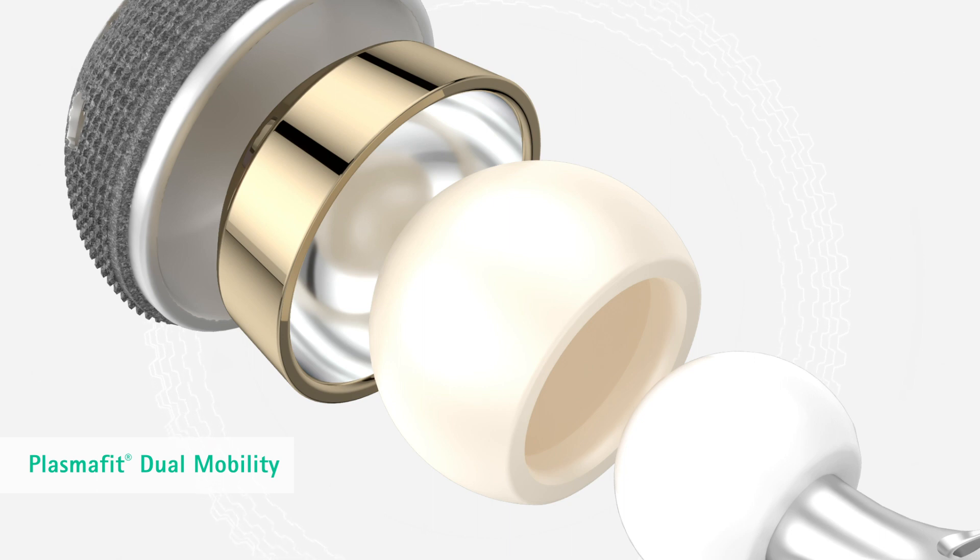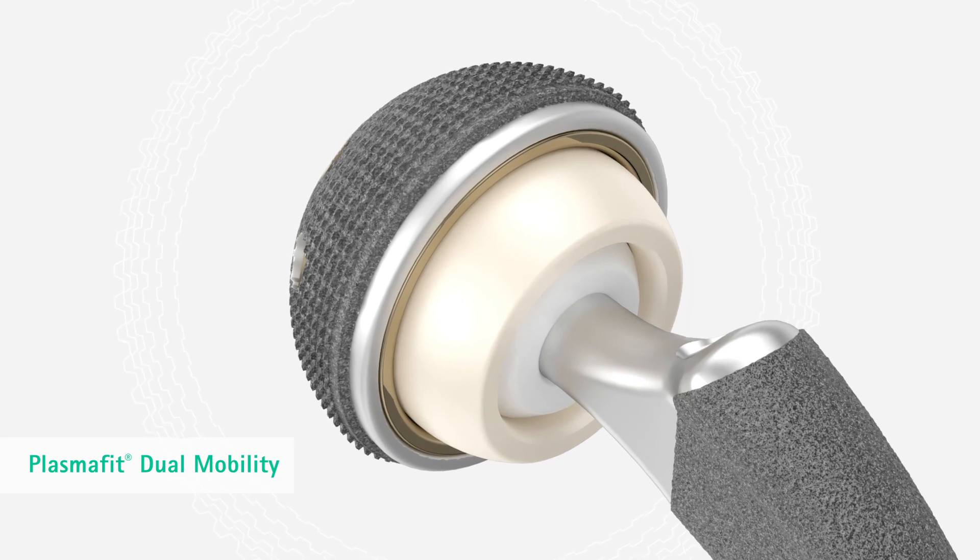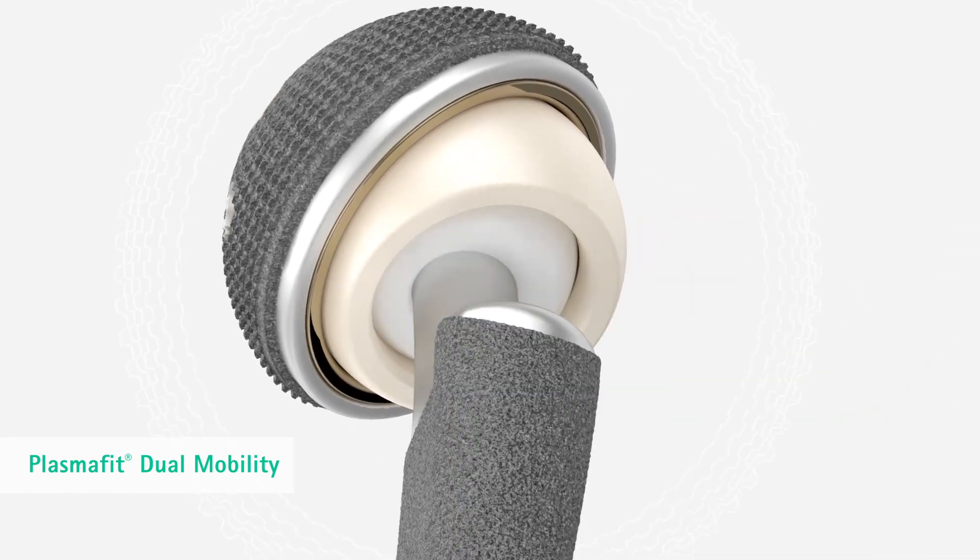An additional treatment option offers the use of modular dual mobility liners that support post-operative joint stability with high range of motion. On the outside, the liner is coated with a ceramic multi-layer coating that supports the corrosion resistance of the outer surface of the dual mobility liner.